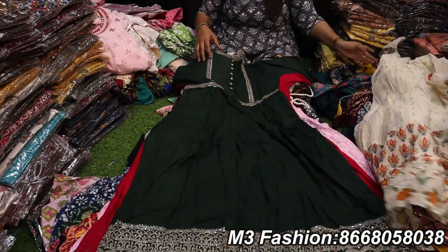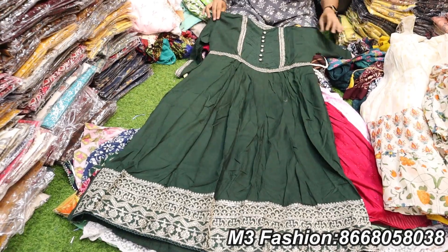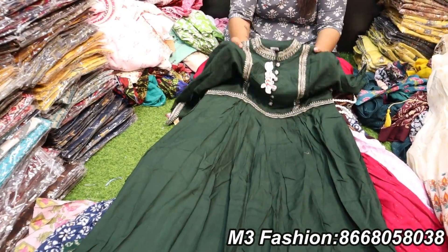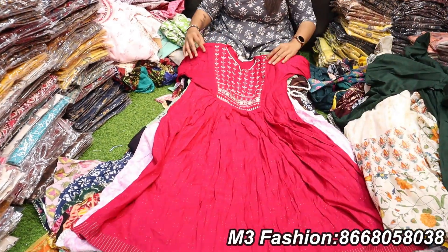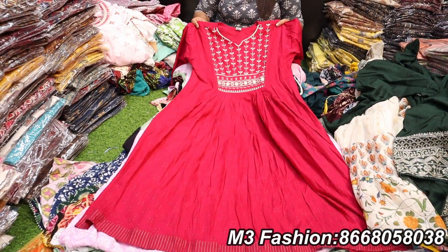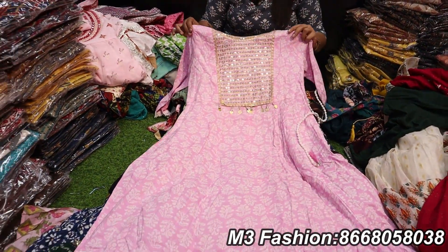This is 625 rupees — a pure cotton rayon mix. This is a highlight of the Chinese collar. This is a sleeveless in rani pink. This is 625 rupees.